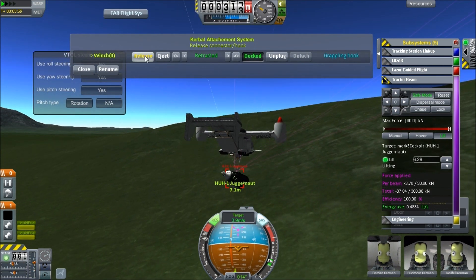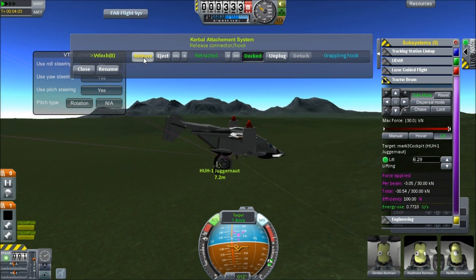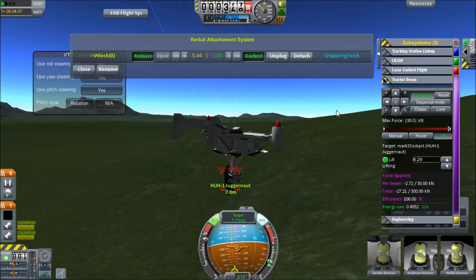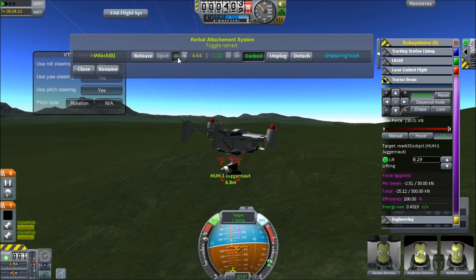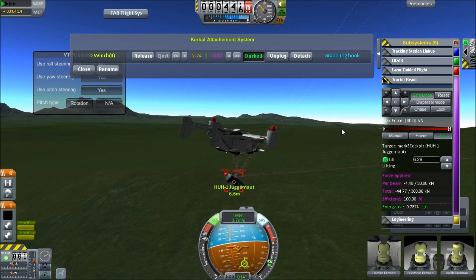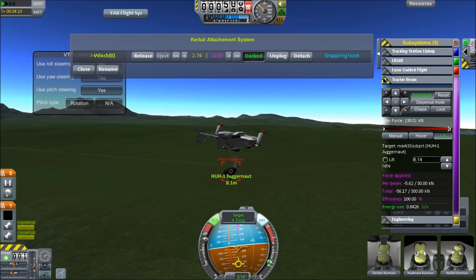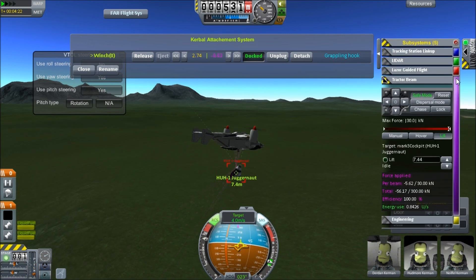So what we're gonna do now is pick it up with the KAS. Cause if we just picked it straight up with the KAS, we would probably miss and die horribly. Extend — retracting, I never remember. Oh, is it good? Can we stop lifting? Oh, this is going good. Oh, that pisses me off.